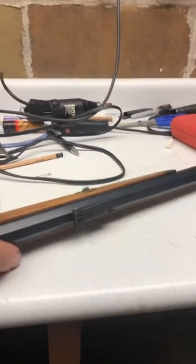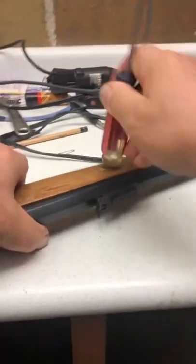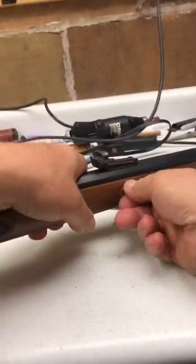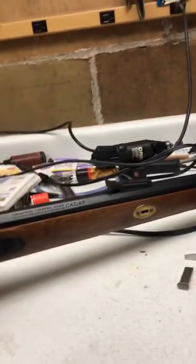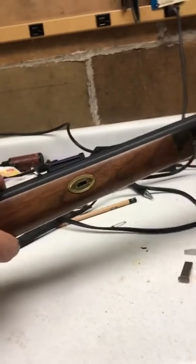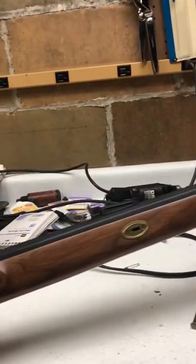The first thing we're going to do on this gun is knock this keeper out of this barrel. There we go - that's what keeps the barrel on the stock. Slide this rod up a little bit, right there. And that's going to let the barrel lift out of here.